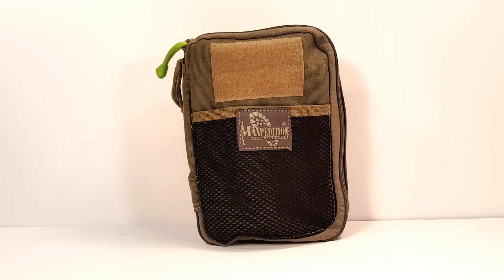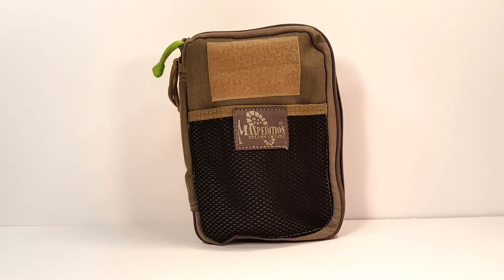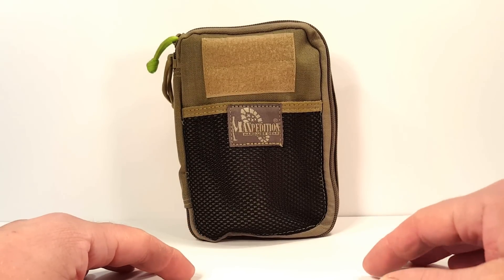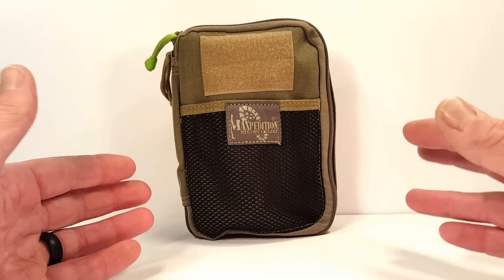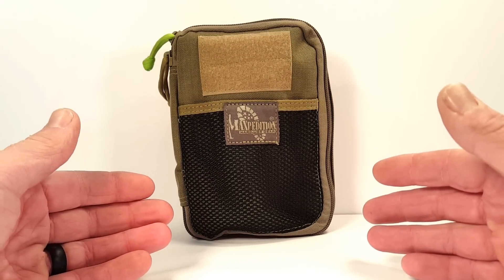Hi guys, EverydayKnifeGuy here. The object in front of you is a small pack that I made a video on probably almost two years ago. At that time I was heavily into developing my EDC and more specifically my larger EDC items and packs that go into my day-to-day EDC bag. I still use an EDC bag particularly when I'm at work, and whenever I have my bag with me, this is in it.